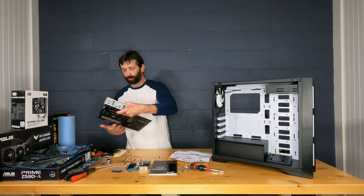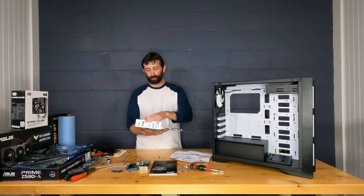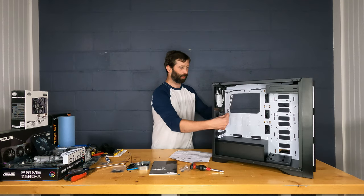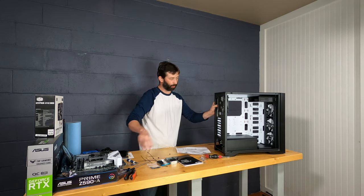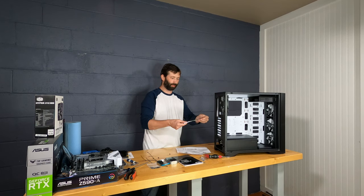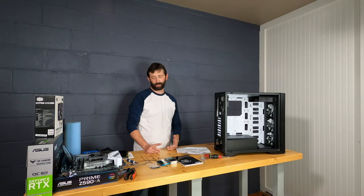On the rear I/O shield: this ASUS Prime has it built into the motherboard, which is great because a common mistake is installing the motherboard and forgetting to snap in the separate I/O shield first. Separate shields snap into the rear opening of the case and line up with all your ports. Those separate ones are soft aluminum, easy to bend, and have sharp edges — another reason I love that ASUS includes it built-on.